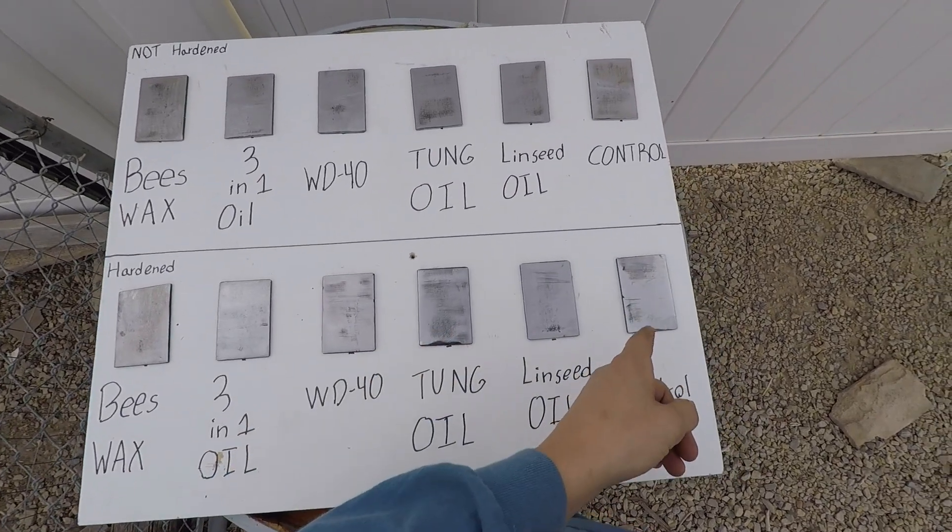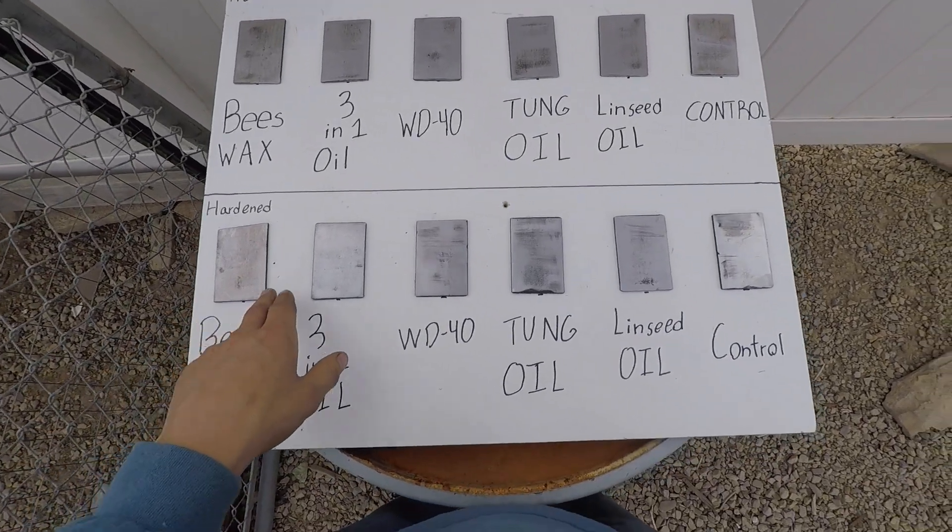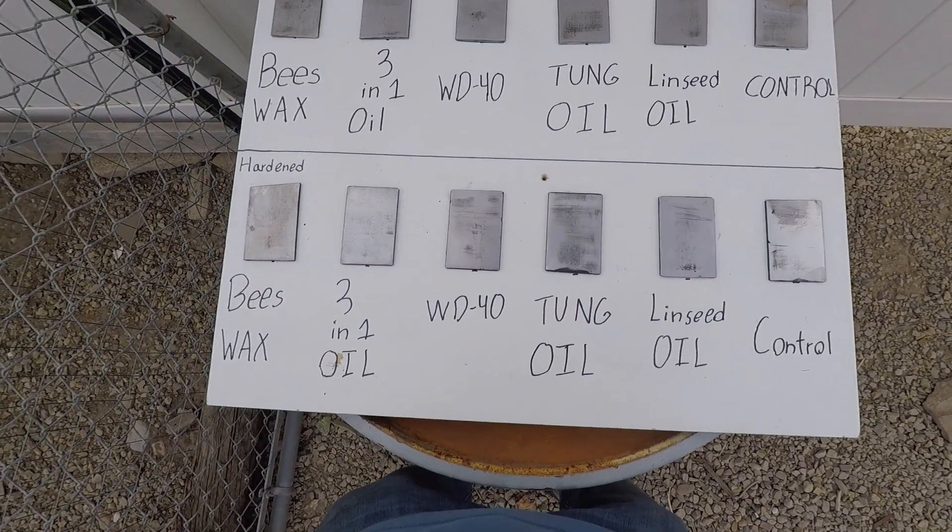My hypothesis is that the tung oil is going to be the best overall. The control will obviously be the rustiest, and WD-40 will be last besides that. I also think hardening will help prevent rust overall.